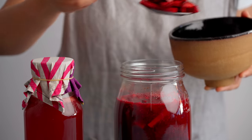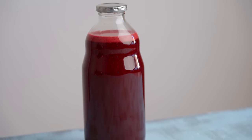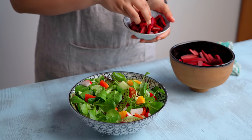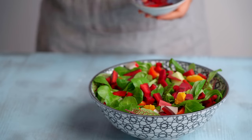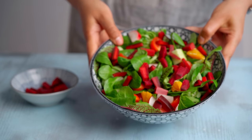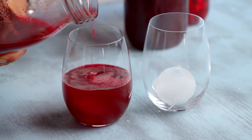Kanji tastes best when it's cold, so we like to bottle it up and separate the drink from the vegetables. But don't worry — nothing goes to waste. As a result of the fermentation process, the carrots and beetroots take on a new life of their own and are great as pickled vegetables that you can snack on or add to salads. And that's it — that's our take on an age-old Punjabi drink called kanji.